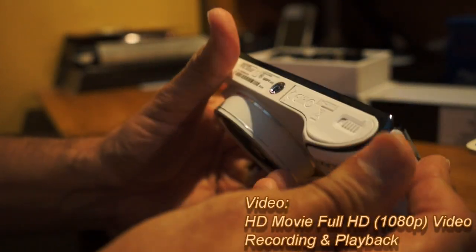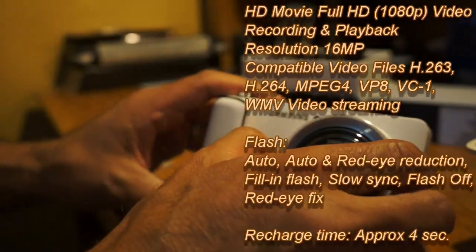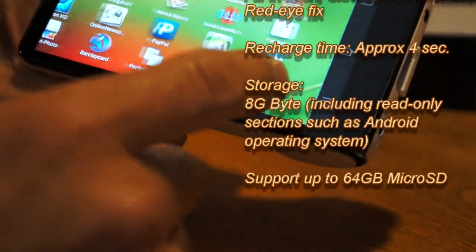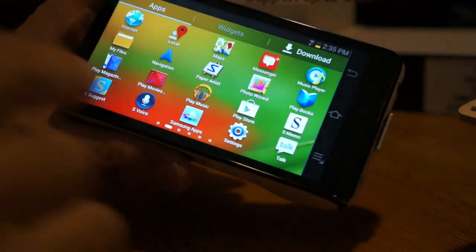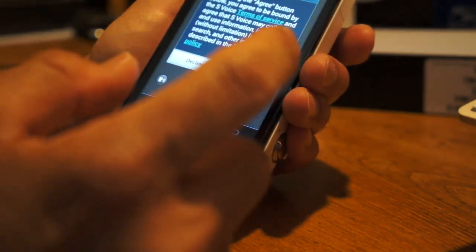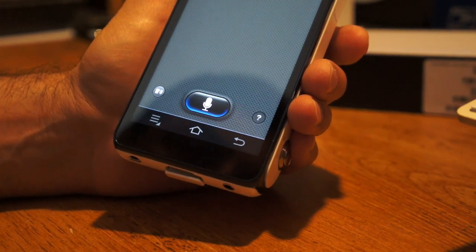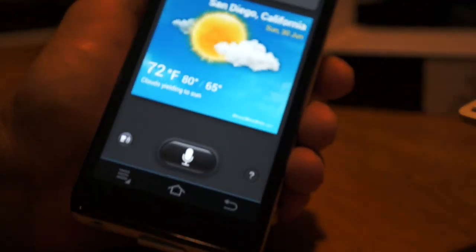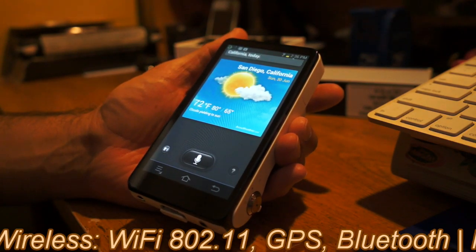So that's just a quick look. If you were interested in picking it up, this is the Galaxy Camera — a very nice camera. There is a 3G version; this is the Wi-Fi version. It also has S Voice — Samsung's voice recognition. Let me show you: 'What's the weather today in San Diego?' It's able to pick everything up — 'The weather is clouds yielding to sun, current temperature is 72 degrees.'